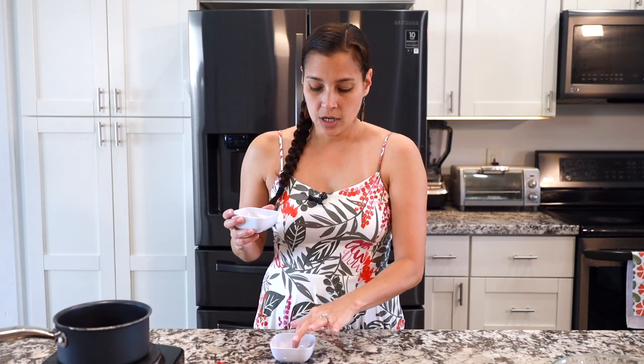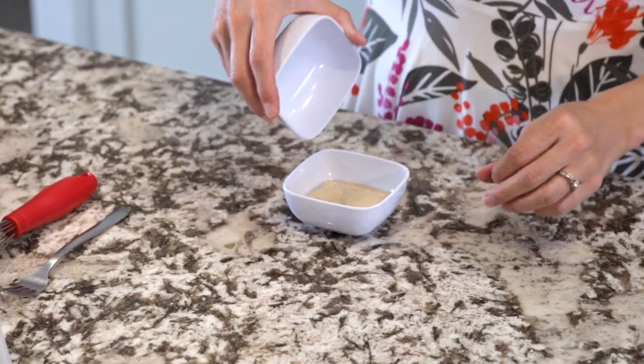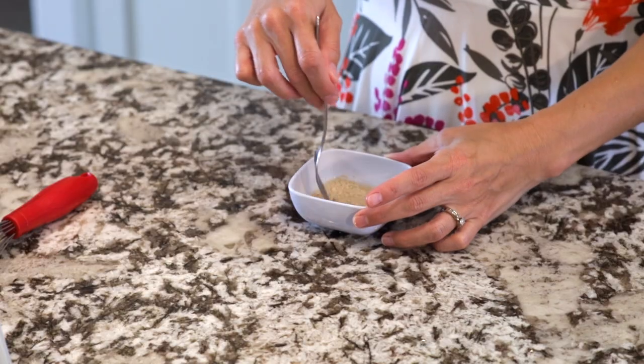First you're gonna get some yeast — this is active dry yeast. You're gonna get some warm water and go ahead and put the yeast into the water. If you have instant yeast you can still do this step or you can skip it, but I find that I like the active dry better. Then set that aside and let it proof. While that's going we're gonna make a simple syrup.